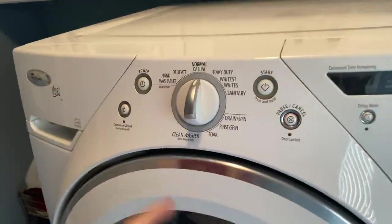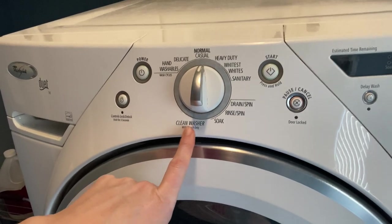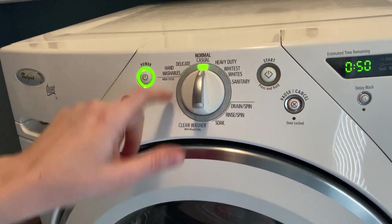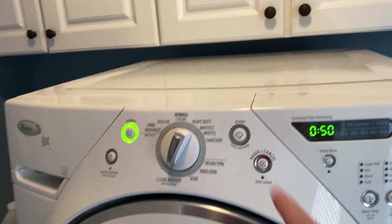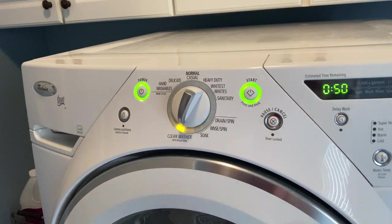If you have a machine like mine that has a clean washer cycle, the instructions are to go ahead and run it on that — select clean washer and then start it, and it's going to start cleaning with the tablet. If you do not have a clean washer cycle, the instructions say to go ahead and just run it on the longest cycle and the hottest cycle to clean your machine every 30 days.